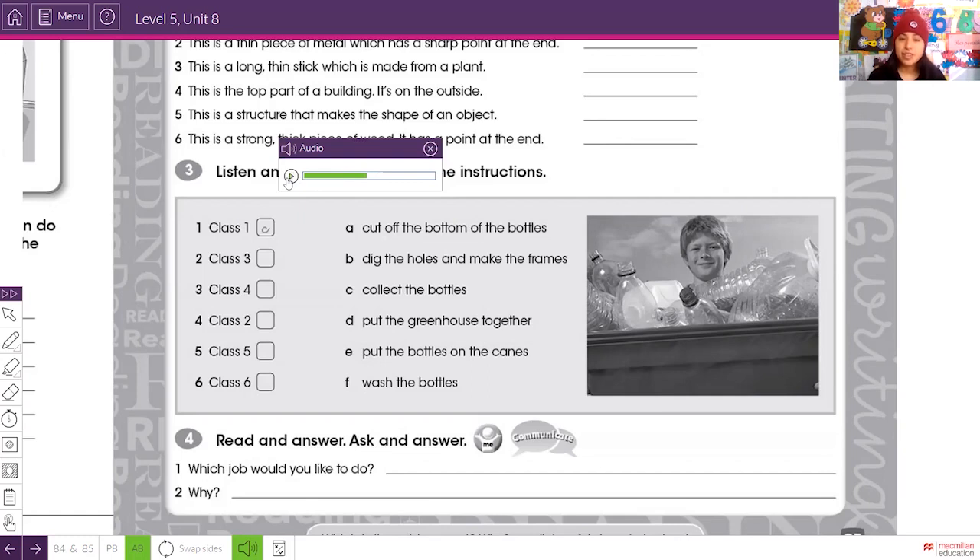Class three: you're going to wash the bottles and take off the labels. So class three's purpose is to wash the bottles and remove the labels.